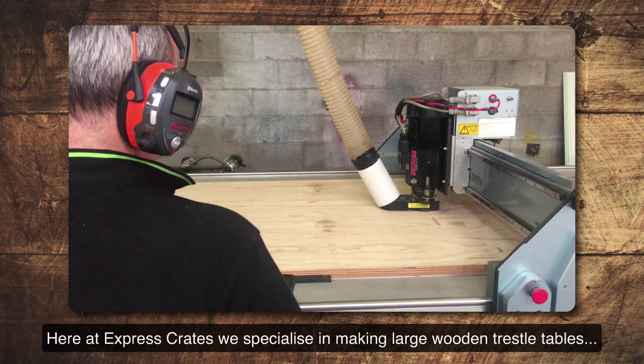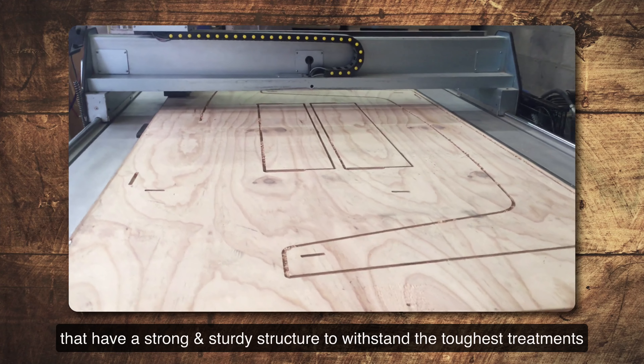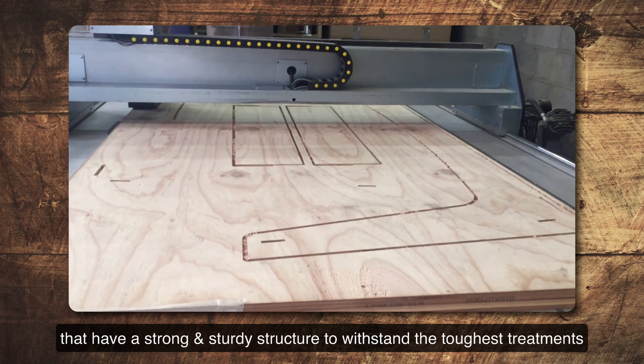Here at Express Crates we specialise in making large wooden trestle tables that have a strong, sturdy structure to withstand the toughest of treatments.